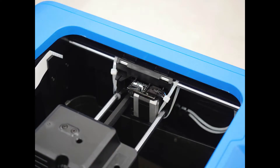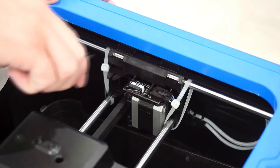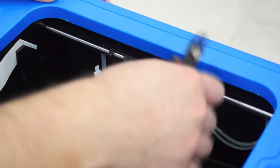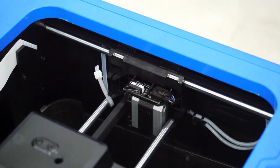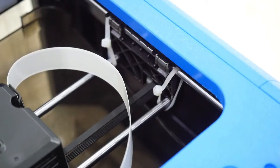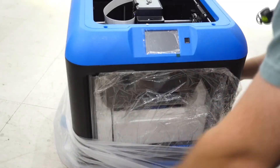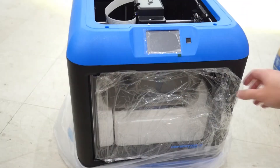The printer gantry is restrained during shipping to make sure that nothing is loose or damaged. Cut and remove the two zip ties that hold everything in place on both the left side and the right side of the axis. Be sure not to cut any actual structural components or wires. Finish by removing the bag and any covering of the printer's door.